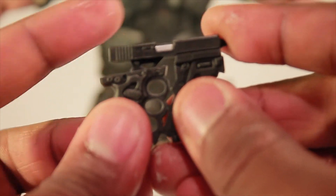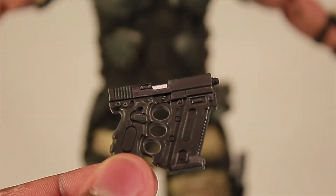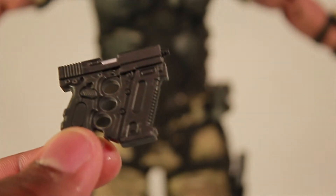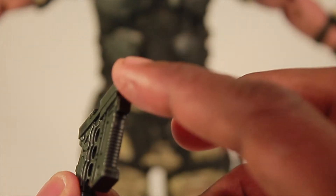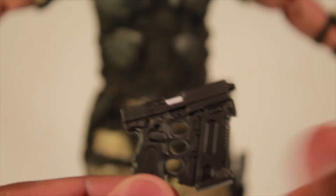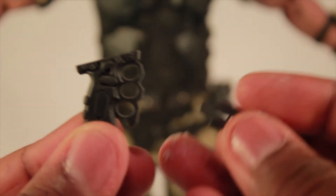You can actually slide the handle onto the bottom of a gun piece and boom — you have a machine pistol. This one actually has way more detail than the Glock. The clips are not removable on this one and there's no cock-back action, but that would be one of his guns. Also, he comes with a knife on his chest piece — I'll try to remove it for you.